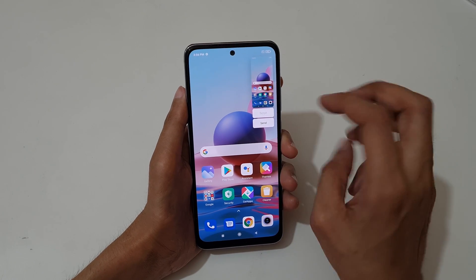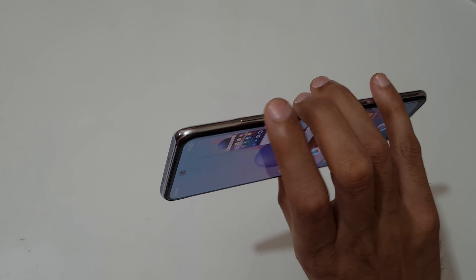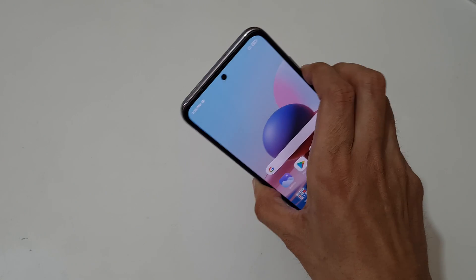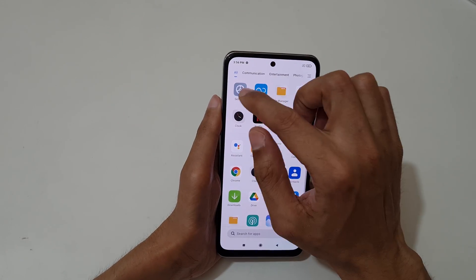This is a really easy method. The other method is just press and hold volume down and power button together like this to take a screenshot. And if you want to take a scrollable screenshot, I will show you how to take it.